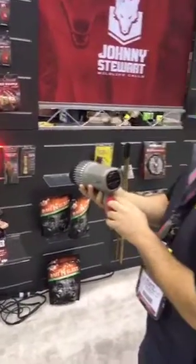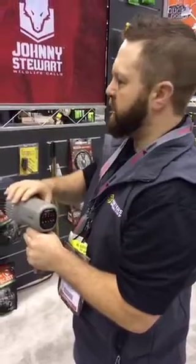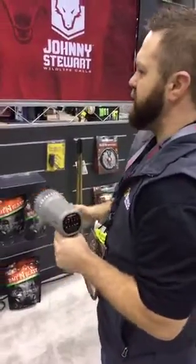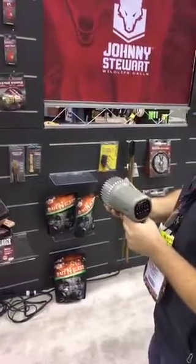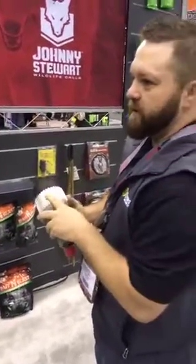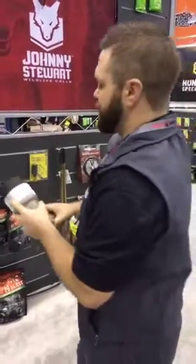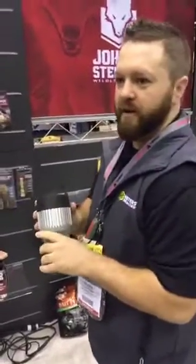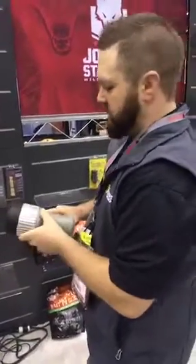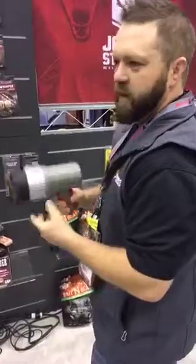Really nice features. We're getting about eight hours run time. It comes with two chargers — a car charger and a wall charger — just a good overall light. Also great for scouting and coon hunting. We're getting about 800 yards on the white light, that's 900 lumens, and we've got an adjustable focus beam. Again, just a good all-around light.